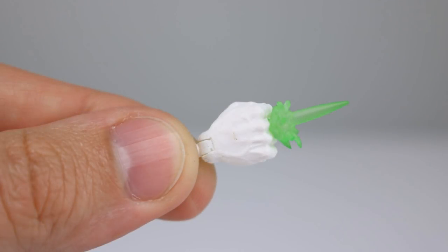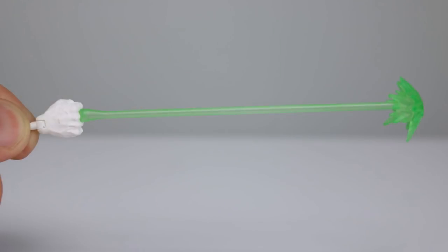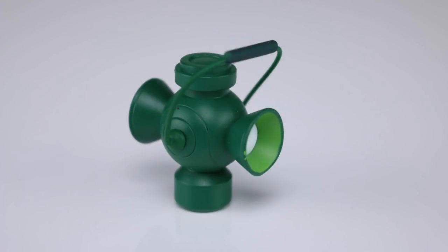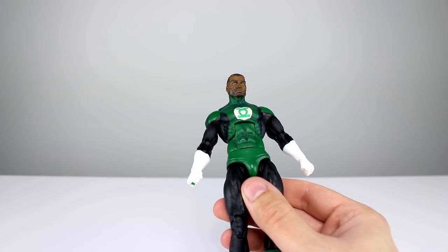We have some blast effects: one little green energy construct, one that looks like a cross in a ring which is the classic Green Lantern lens flare type thing — that looks cool — and then one that looks like he's firing his laser blast up against something, which is also very nicely done. For the gripping hand we have the lantern itself. The handle is supposed to rotate on those little pegs but mine are stuck, and I don't want to risk breaking it because that is super thin plastic.